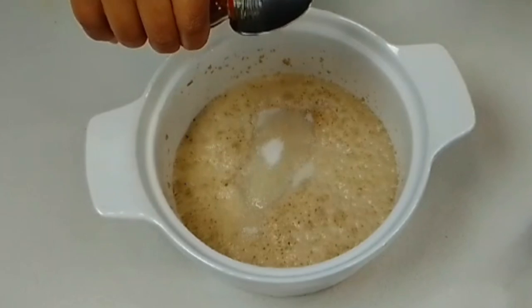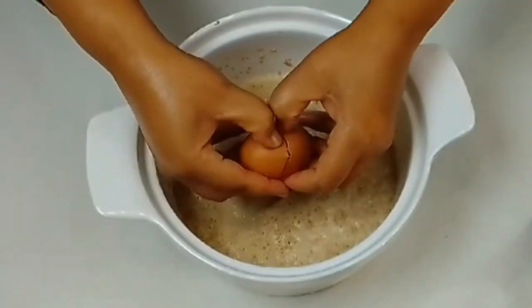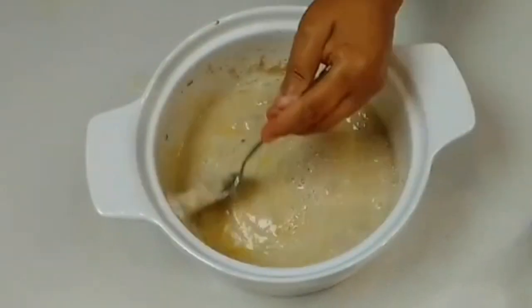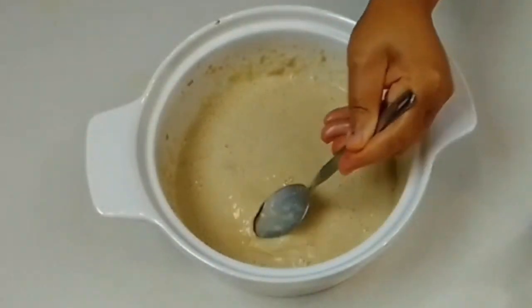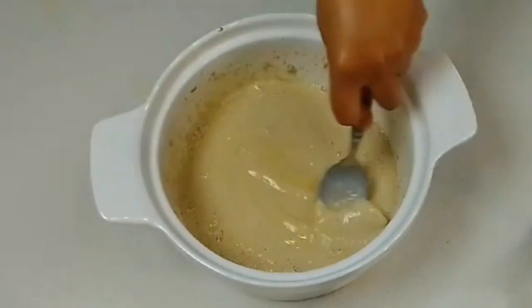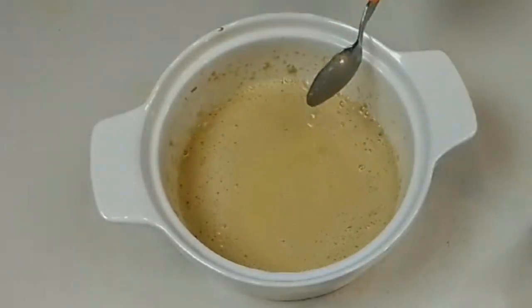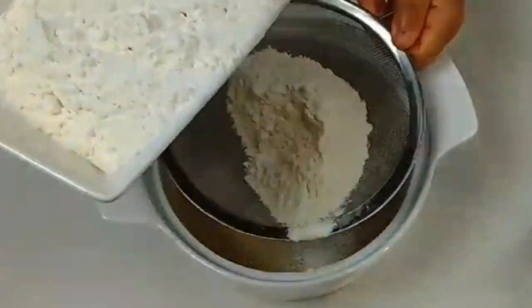We add the rest of the sugar, the vanilla essence or extract, and add an egg and stir again. We add salt there — just a quarter teaspoon of salt. We sift in the flour.